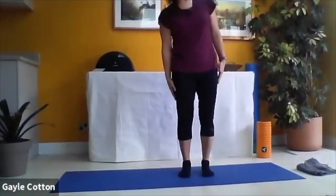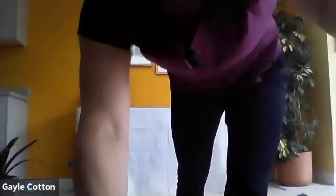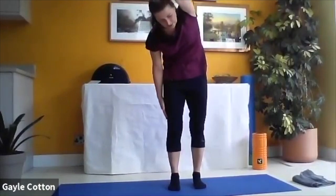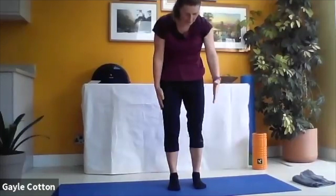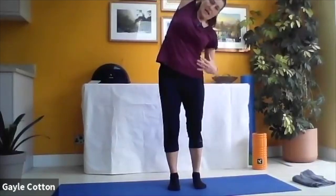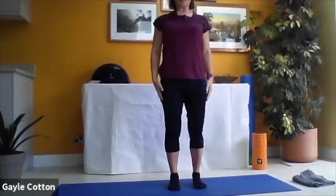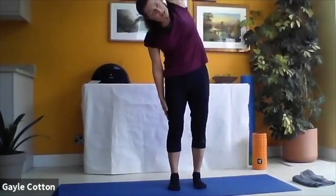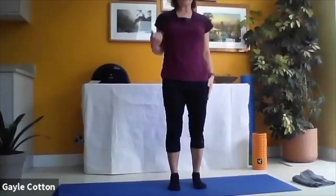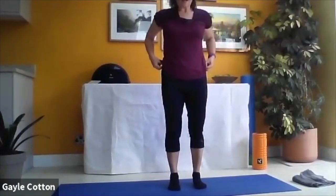We're going to add to that - over to the right hand side and reach up with the left arm coming over the top. Create length into that left hand side, lifting through the pelvic floor. Ease around to your centre position, lower the arm and restack. Right arm comes up towards the ceiling, over to the left, working those QL muscles a little bit harder. Gently ease forwards, come back to centre, lower the arm and restack. Navel to spine, drop the arm, restack.